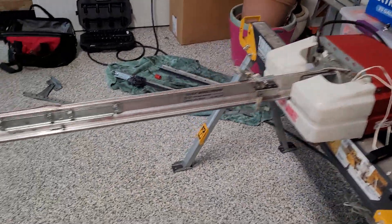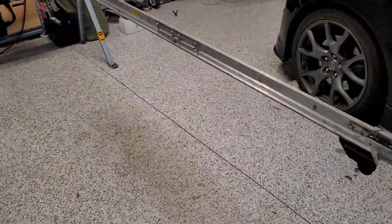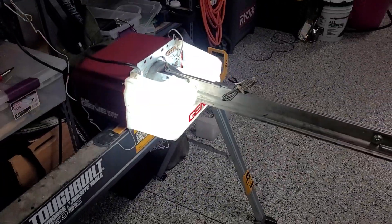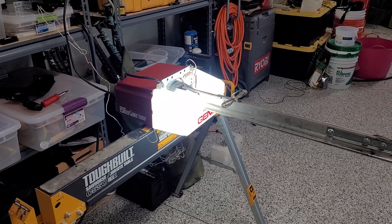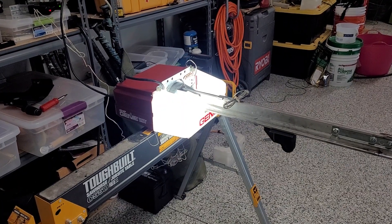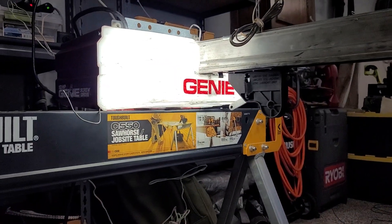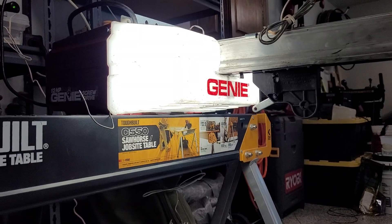Sound-wise, it's fairly quiet. It's kind of the same deal — if I put some lube on the rail, it'd be a little quieter. Let's just go ahead and run this thing here and we'll show you how it sounds. Sounds pretty good, and you can see with the lights on, especially, that Genie sticker actually looks really, really good.